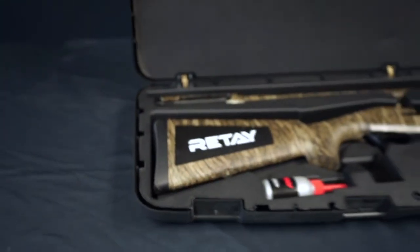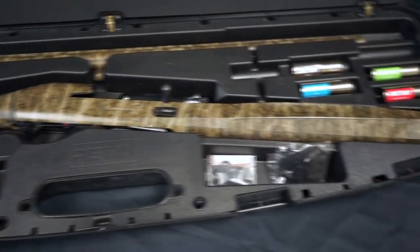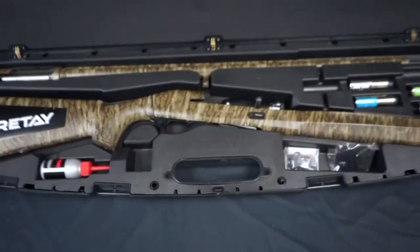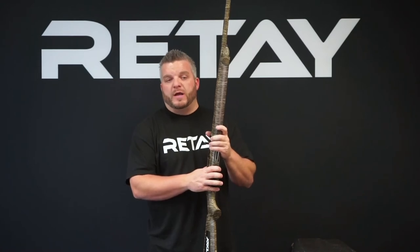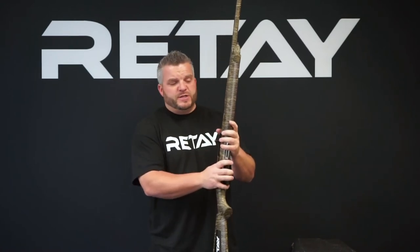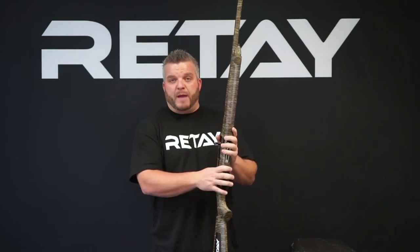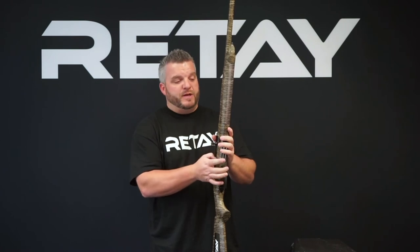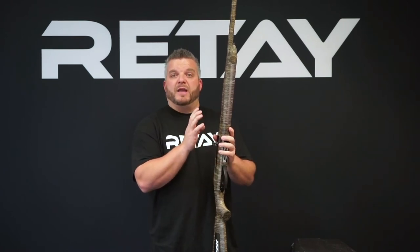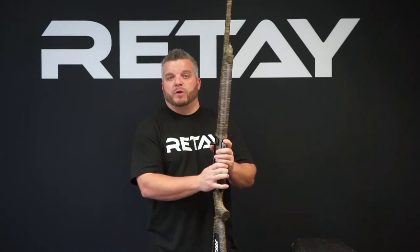Each one of our guns comes standard with a hard case and a wide range of accessories: five choke tubes, a shim kit, choke tube wrench, d-ring clips, and oil as well. As far as finishes, these guns will come in a black synthetic, full camo, a wide range of camo, a Cerakote and camo finish, as well as a polished barrel receiver and Turkish walnut.